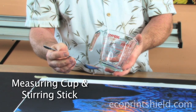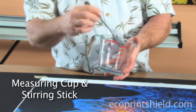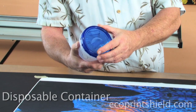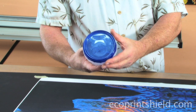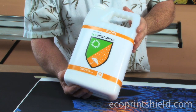A Pyrex cup for doing your dilution, and a stir stick, a spoon, chopstick — any way to mix up your dilution completely. Water for doing your dilution. Next is your disposable container. Unused coatings you do not want to put back in your Eco Print Shield jar, so you need a way to store that so you don't throw it away. And of course, you need your Eco.